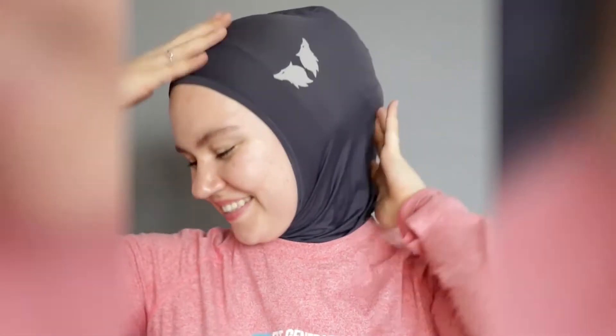Sometimes women in my comments say they can pull it off but they look like a potato. Here's what I have to say to you: you're the only person who thinks that. We are often our harshest critics, and I totally believe that we can all pull off a sports hijab. At the end of the day, the benefits and comfort of it all make it worth it, and I totally think I look very badass in my sports hijab.